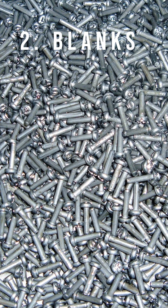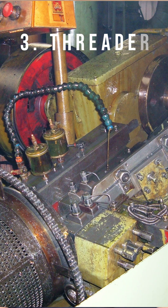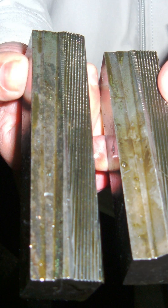Once you purchase the wire, you have to put it into a heading machine and make the head and the length of the product you're manufacturing. We call those blanks. You then take those blanks and move them over to what's called the threader. The threader will basically have two dies, metal dies, hitting each other like this and creating the threads.